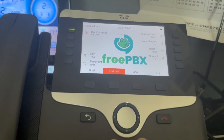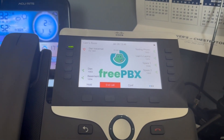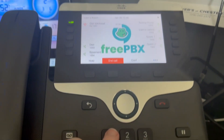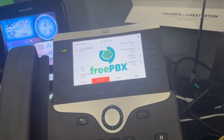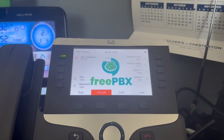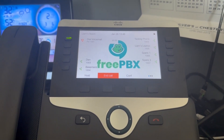Old messages. Press one. Press five to leave a message. Press star to return to the main menu. Press one to enter an extension. Press two to use the directory. Extension. Spare one. Please leave your message after the tone. When done, hang up or press the pound key. Testing, testing, one, two, three.